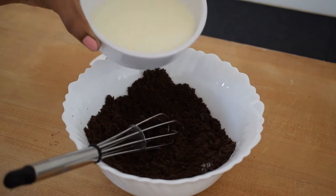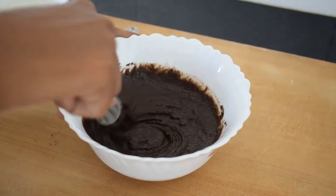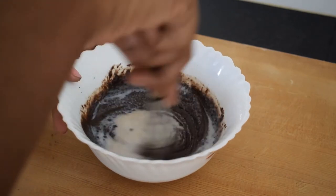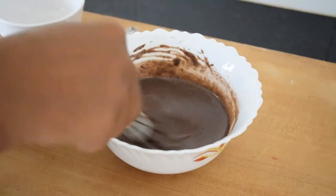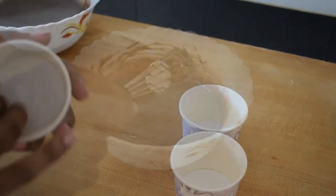We will mix the Oreo biscuits and add egg and butter to them.